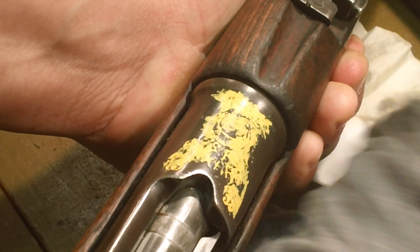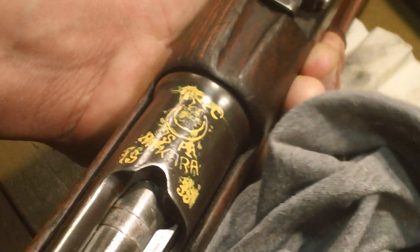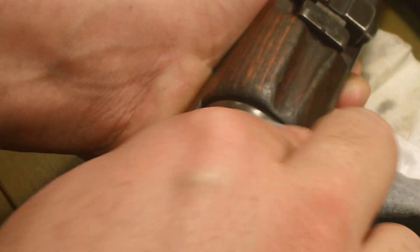Put some strength into it — don't baby it. There we go. You can see now it's starting to show up the markings a little bit. We've still got plenty of leftover on there to take care of. Move to a clean part of the rag every minute or so because it's going to start getting all pasted up with the wax. We're starting to see the crescent moon there.